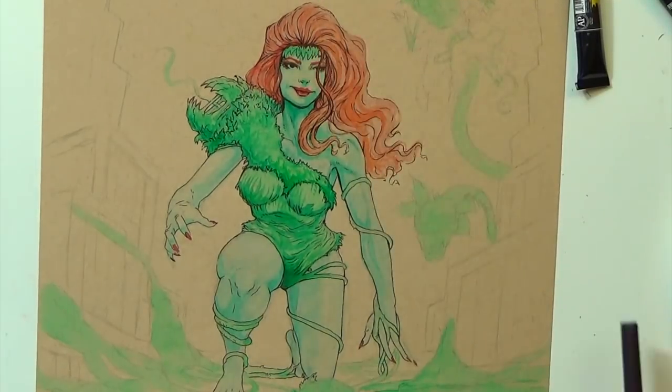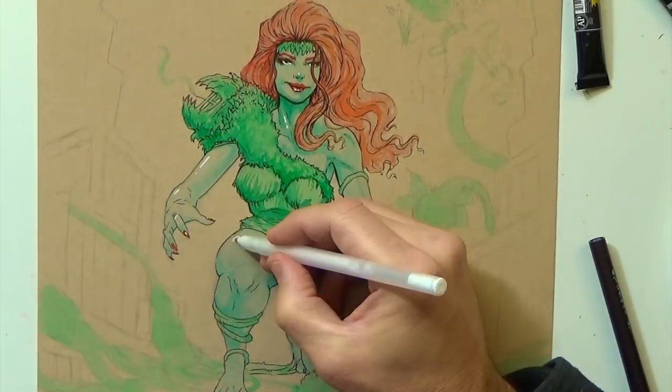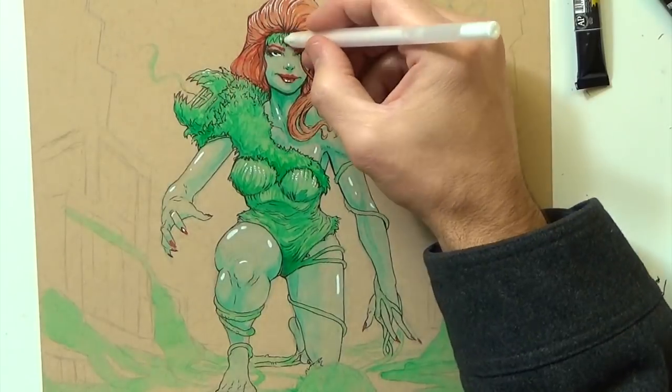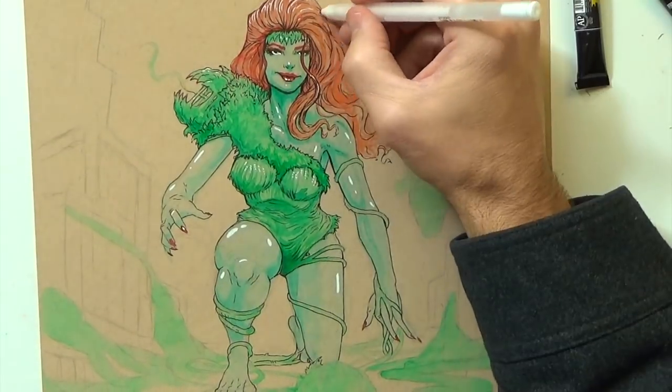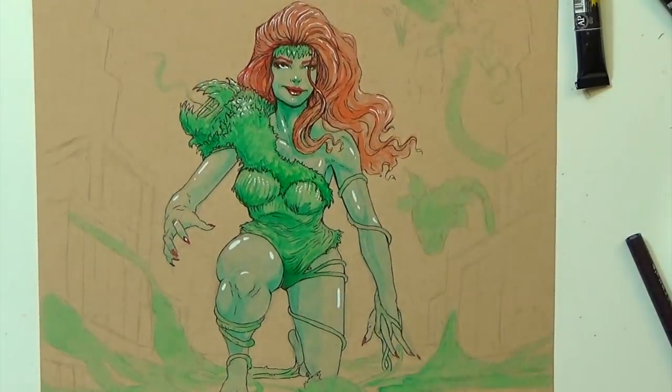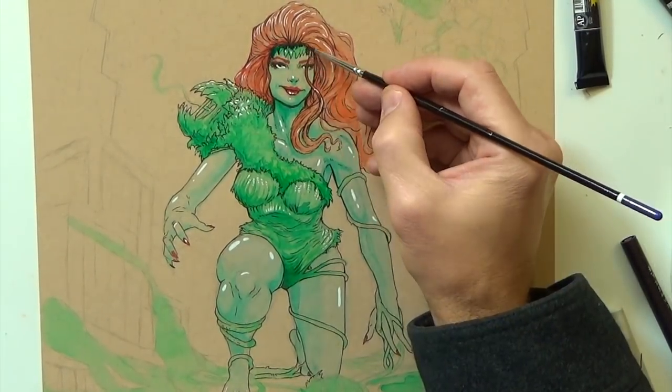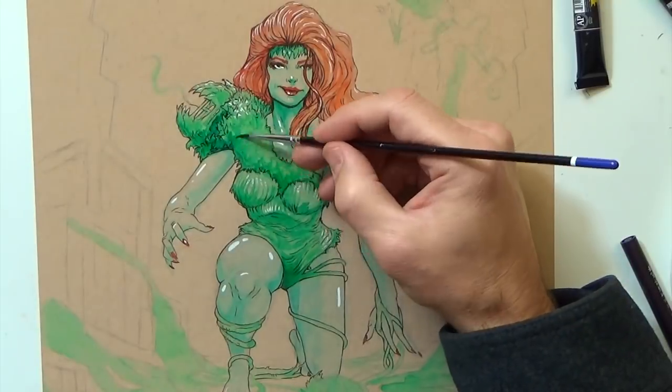Right here is where I start using the jelly pen to add highlights to everything. It just makes everything pop out — same as adding shading and value, it gives it a more three-dimensional look, and I really like how those highlights turned out.